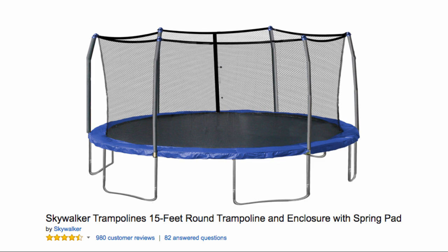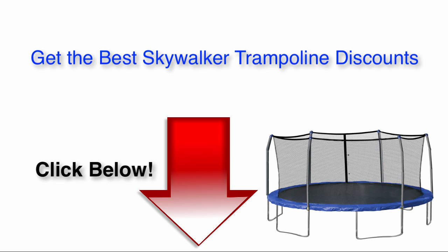It has great safety features and is made with strong, reliable materials that ensure children's safety and will stay in good condition for a long time. For the best deals on Skywalker Trampolines that I've found, click the link below the video.